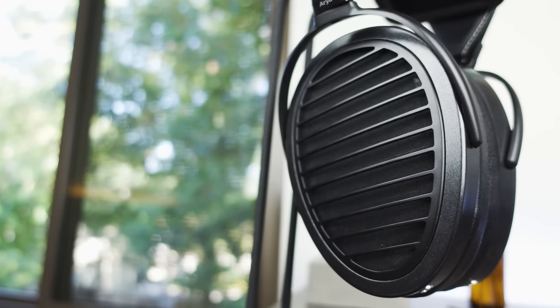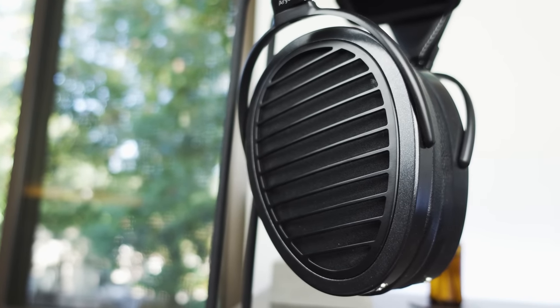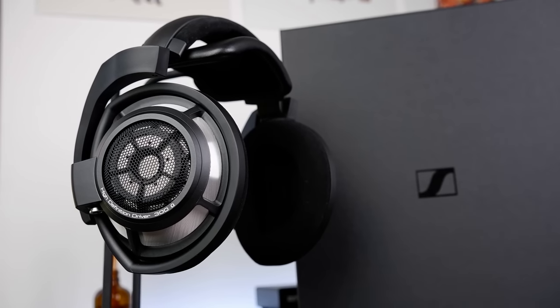Hey everyone, it's Krono from The Headphone Show. Today we'll be comparing two high-end headphones intended for reference listening: the HiFiMan Aria and the Sennheiser HD100S, which come in at $1,599 and $1,699 respectively.